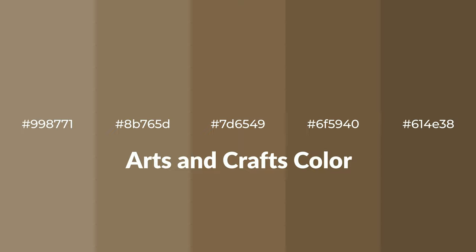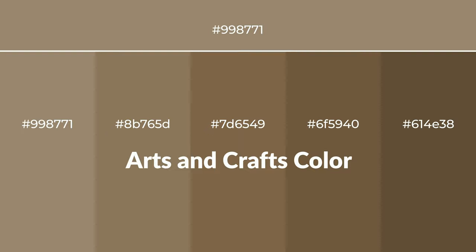Warm shades of arts and crafts color with a green hue for your next project. To generate tints of a color, we add white to the color. Tints create light and exquisite emotions.